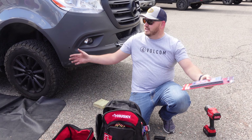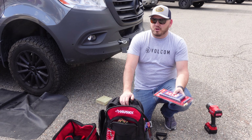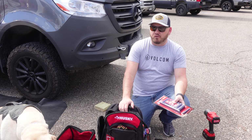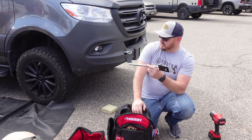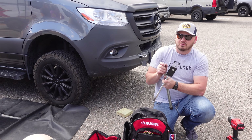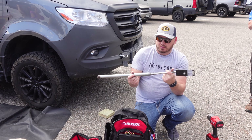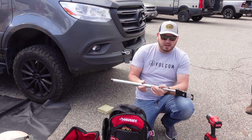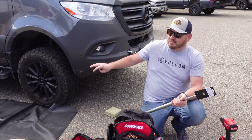Always have a small shovel, just so if you're stuck you can dig out. A 3/8" socket set — all metric. Don't go buy one of those big tool kits that has all the imperial in it. Automotive manufacturers haven't used imperial or standard in over 25 years. Have yourself a breaker bar — notice it's about the same size as your lug wrench.